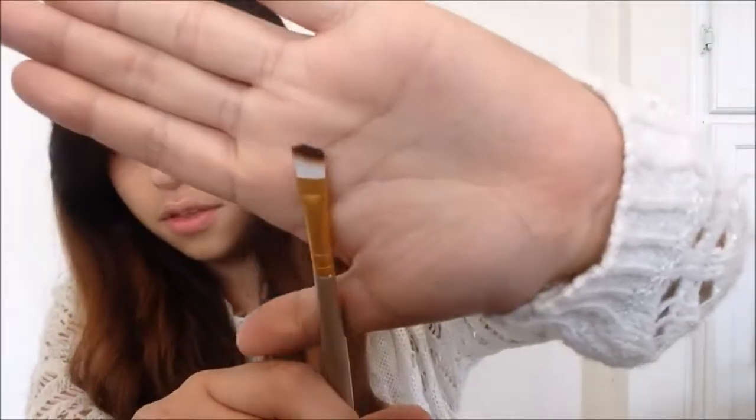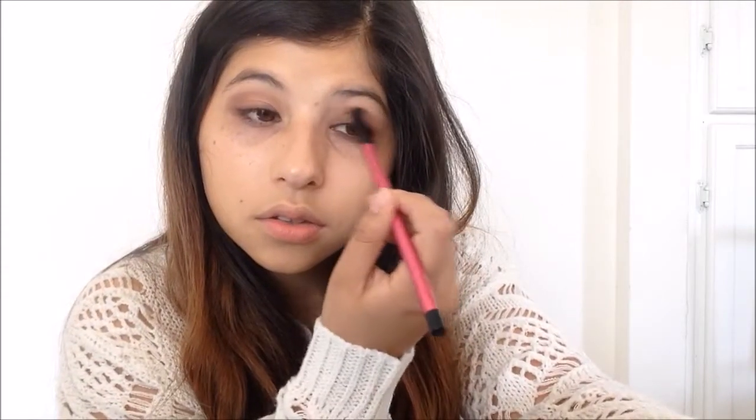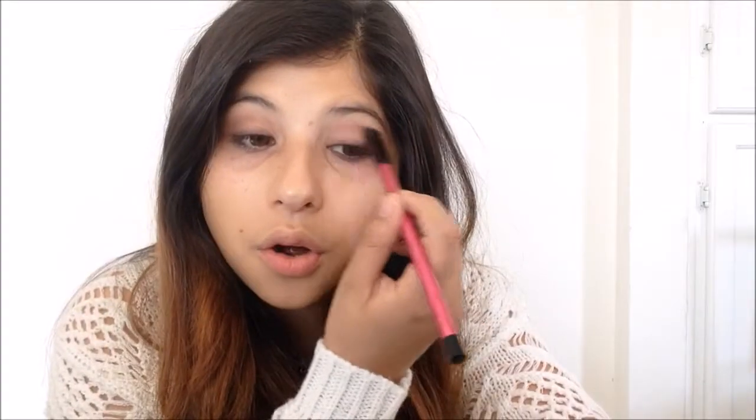Then I went in with the angled brush, dipped it in the product, and used it to help blend the eyeshadow out. Then we're just going to blend that further with this blending brush so there are no harsh lines.